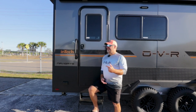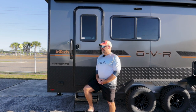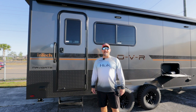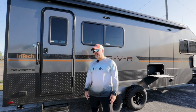Hey guys, we went on an expedition and we found a Navigate by Intech here at Grisendi's RV World in Lakeland, Florida. So this is pretty interesting. Let's go check this thing out. You've arrived at your destination. Hey guys, Chris coming at you, full-time Thriving Adventures. Now let's take a look at the exterior of this Navigate by Intech.